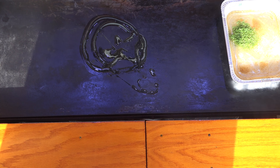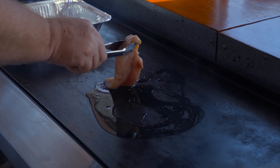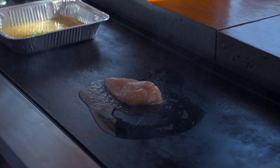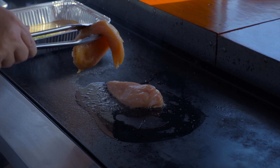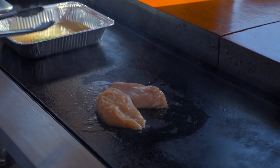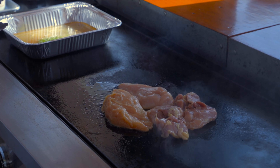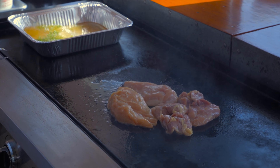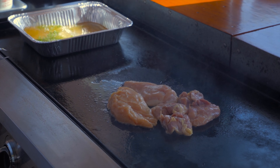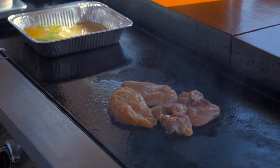I have my whole griddle top open. I'm gonna put a little bit of butter here and let that get hot — it won't take long at all. Now listen to this noise.